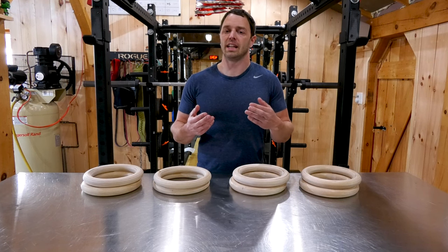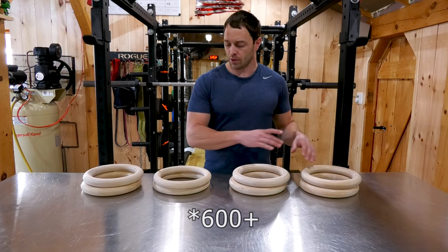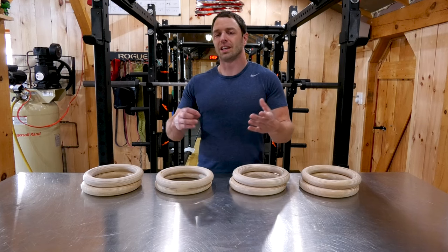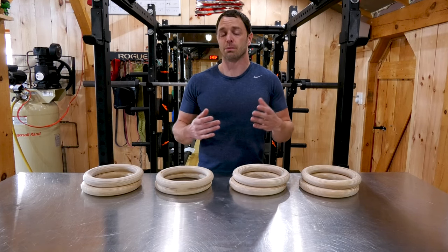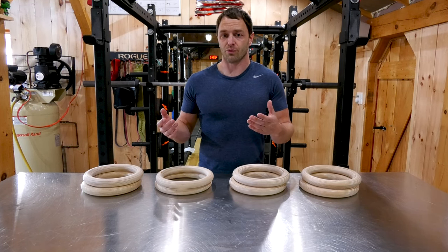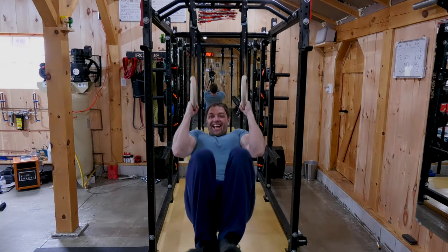Now, when you're looking for rings, try to get ones with a weight capacity around 600 pounds. Even though these ones right here are about 440 — if you're a lighter person, you can have a little bit of forgiveness there. But realize, you're probably thinking I don't weigh 600 or 440 pounds, but when you get these rings swinging or you drop down, you're putting a lot more stress on them.